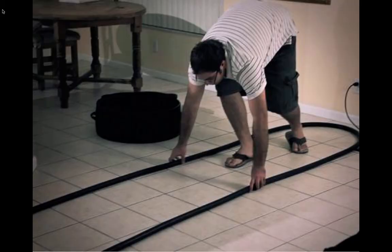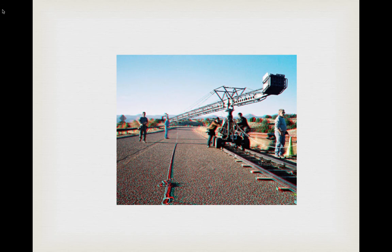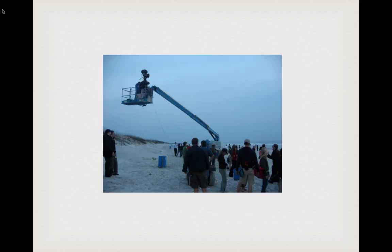Here we have what we call flex track — it's rubber track we put in interiors when we don't want to damage the floor with steel track, or when the space is too small for steel. The problem with flex track is that as you roll over it you get a bumpy shot; it seems like it would be smooth but it's not as smooth as steel track. With a heavy-duty jib, the combined weight of the jib and dolly will make things smoother. Here on a big track with a large jib, as a car drives by we can swing with it and follow it farther with the longer jib arm.